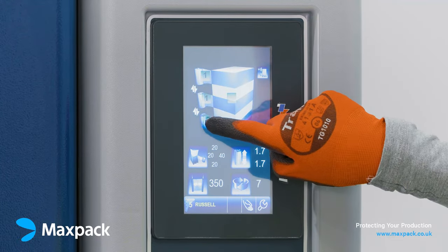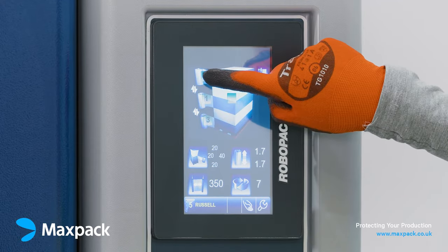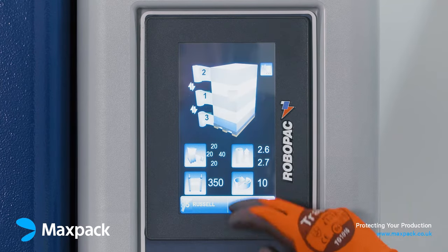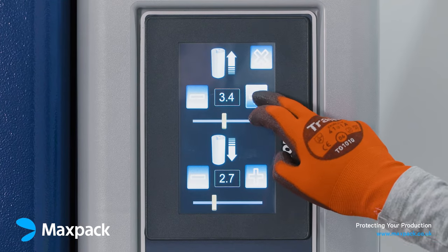We'll set it to 3 revolutions on the base and 2 on the top. The turntable speed we will set to 10 per minute, suitable for this stable pallet. And the film cartridge speed we will set to 3.6.